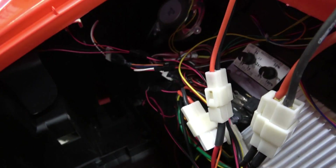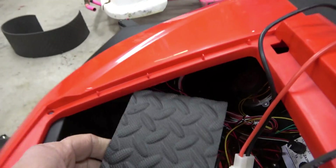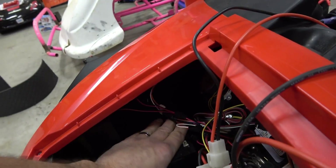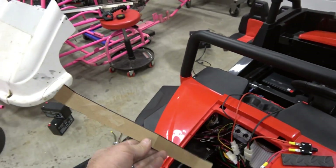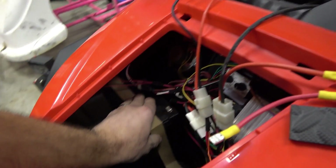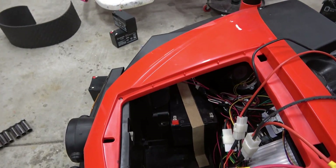We didn't have to do any cutting here, but what we did is put a piece of rubber foam mat down, and now we can slide a battery in here. You can see what we've got left — this one goes in first. We made up this cardboard template and were able to take the measurements. It's just going to be a battery hold-down, and we cut it to length and then bent it in our vice — pretty easy.